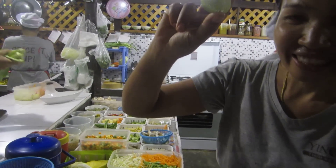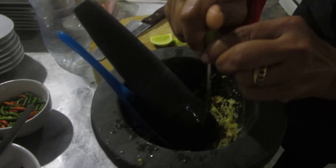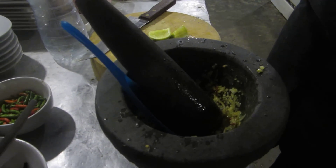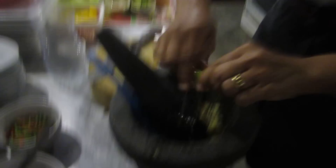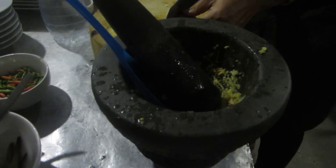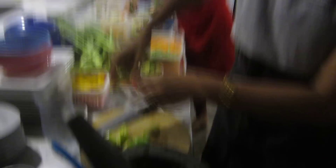Try to get the little limes from your Chinatown if you can, because they are sweeter — it makes all the difference. The lime juice is about the same amount as the fish sauce, so about three tablespoons of lime juice.